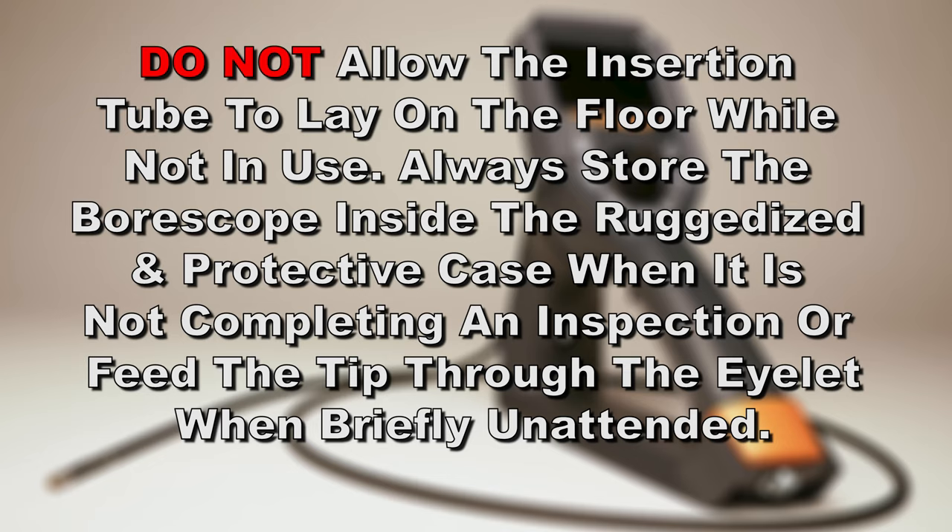Do not allow the insertion tube to lay on the floor while not in use. Always store your boroscope inside the ruggedized and protected case when it is not completing an inspection, or feed the tip through the eyelet when briefly unattended.